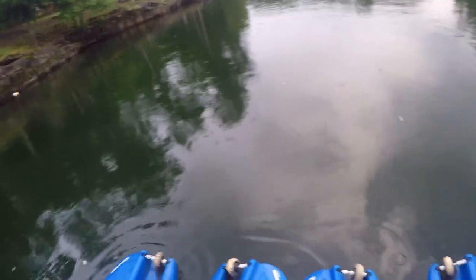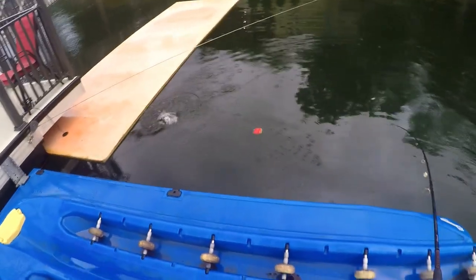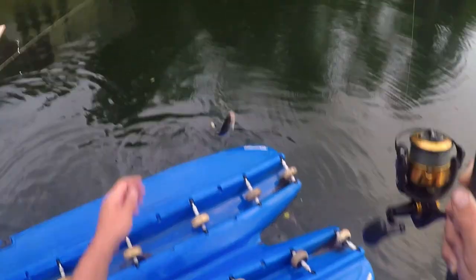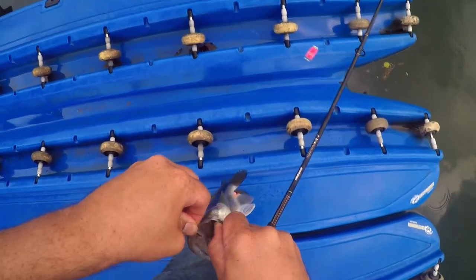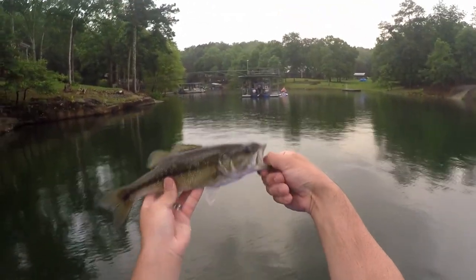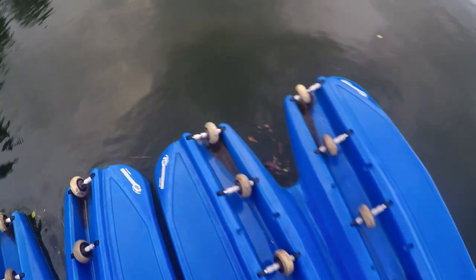Got him — doesn't feel very big. Finally got one to eat the shiner. Get out from under the slip — not a bad one, I'll certainly take him. Right, bony top of the mouth, keep my hook back. Well he ain't much better but it's a slight improvement from the last one — another little spot. All right, big fun, appreciate it — gone back.